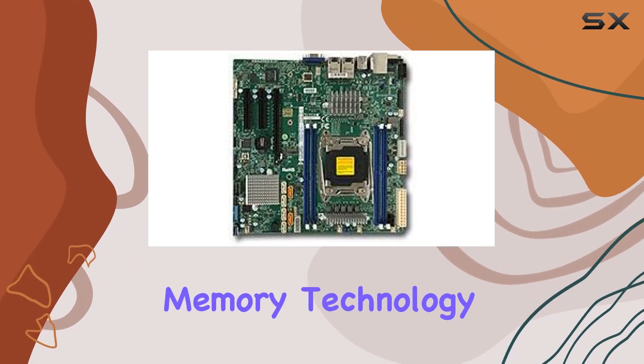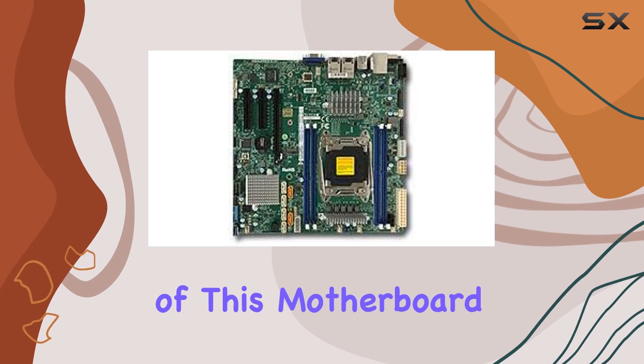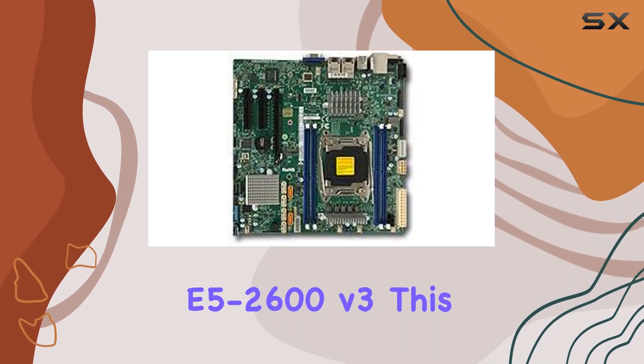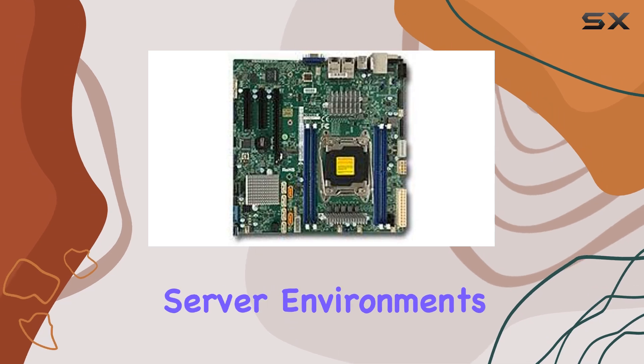The DDR4 RAM memory technology further enhances its capabilities, offering superior speed and efficiency. One of the standout features of this motherboard is its chipset type, the processor E5-2600v3. This chipset ensures reliable and stable performance, making it an ideal choice for demanding server environments.